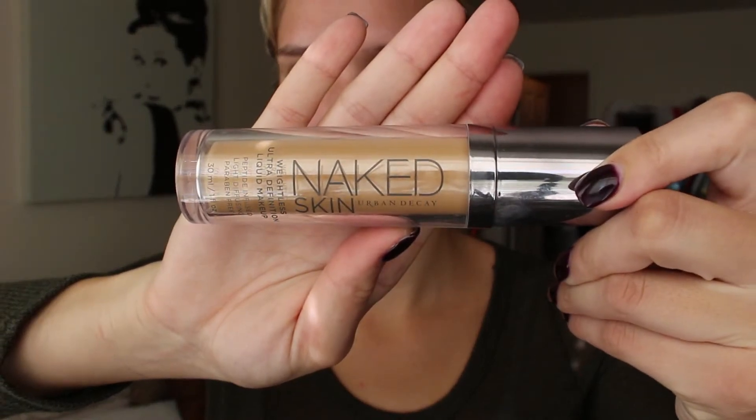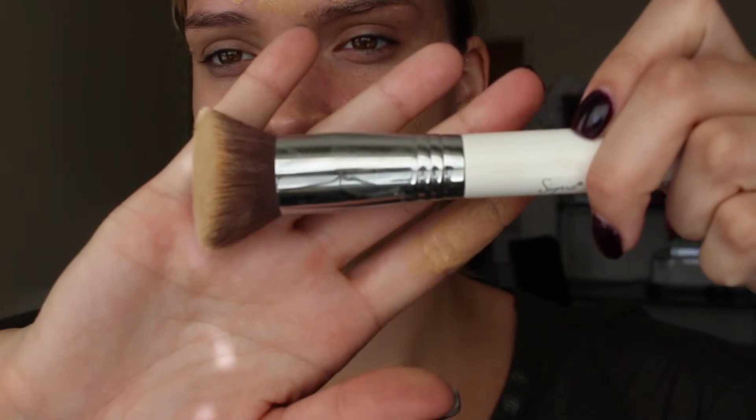Alright everybody, so we're gonna start off with our foundation. This is the Naked Skin foundation from Urban Decay and I'm putting this all over my face with the 3D HD brush from Sigma — I will have the link down below. It is amazing; it gets into every crease of my face.